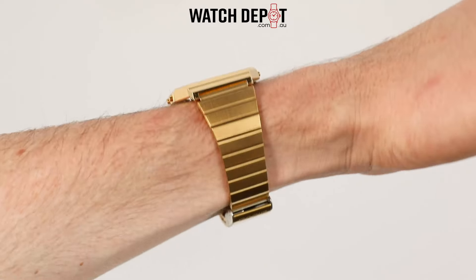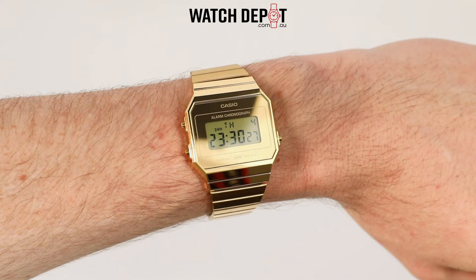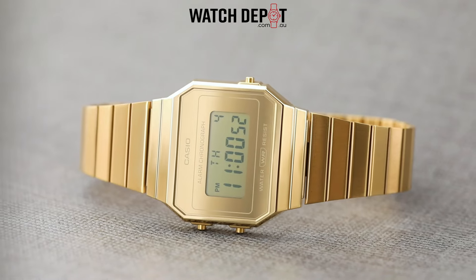This model is also available in silver, but honestly I can't go past this gold look — it looks absolutely fantastic. I think I could wear it with a suit, with a jacket, with a hoodie — anything — and it would not look out of place.